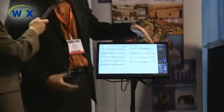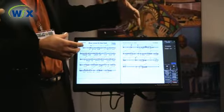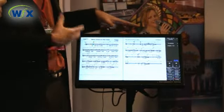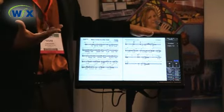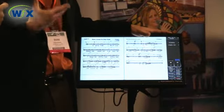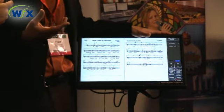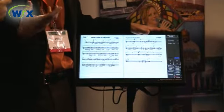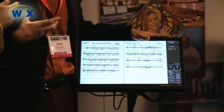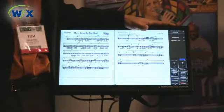Each musician has the ability to choose what type of content they want to look at. If I'm a keyboard player, I may want to look at a standard PDF-style chart that's a lead sheet. If I'm a guitar player, I may want to look at a text-based chord chart. We can also transpose and give capo instructions to guitar players. So if he's presented with a horn chart in B-flat and he wants to play in the key of G, we can instantly transpose that and tell him what fret to put his capo on.